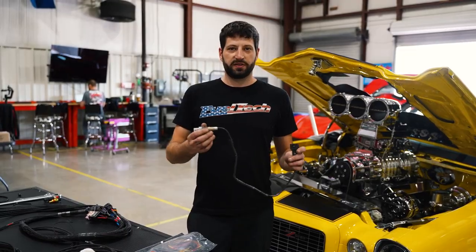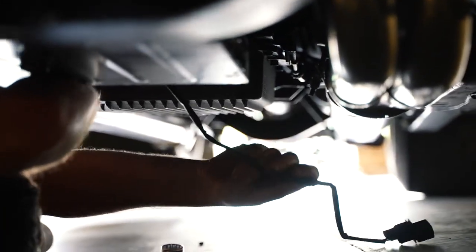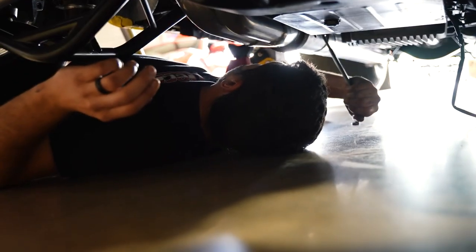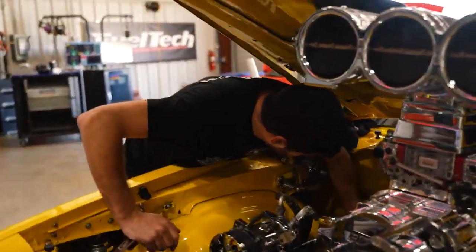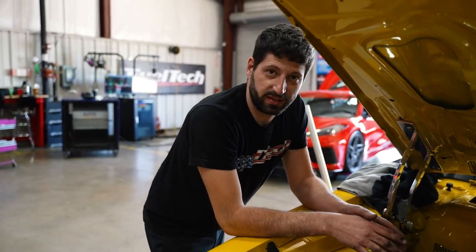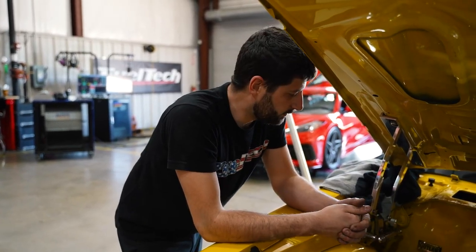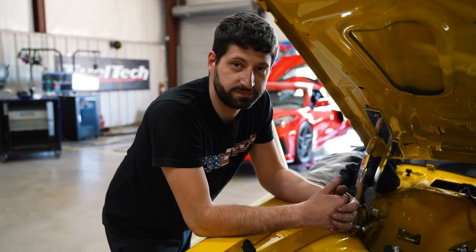This is a very simple process — it's just seven-eighths thread. Remember to weld the bung at least 15 degrees angle; it's best for the wideband to read properly. In this particular case we want a very clean installation because this car is a show car, so we're trying to hide everything we can. But if you just want to run the wires the way you prefer, that's fine too.